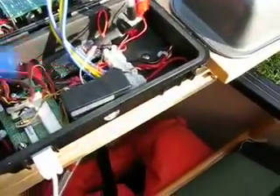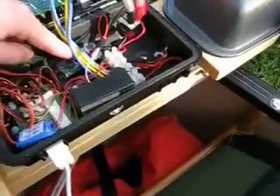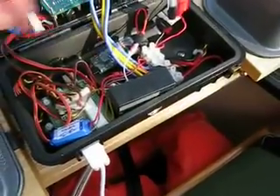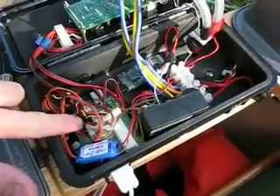This one is set to 5 volts and it is powering the Arduino which is buried under here. And then this one is providing — I think 6, actually maybe 7.2 volts. This power is going on to the servo power bus. I'll show you the servos in a little bit.